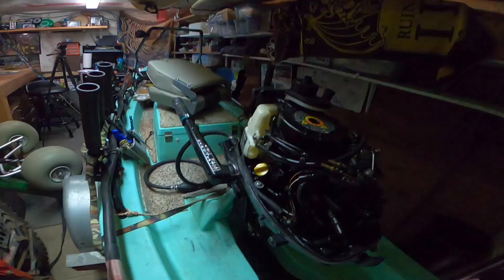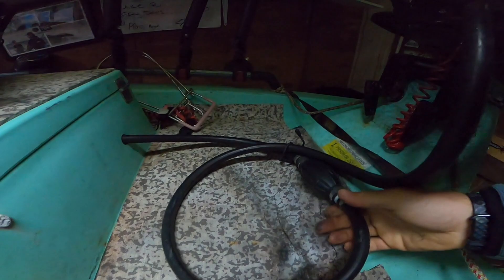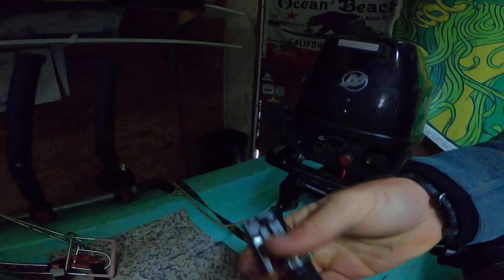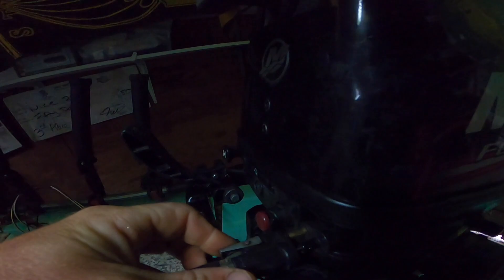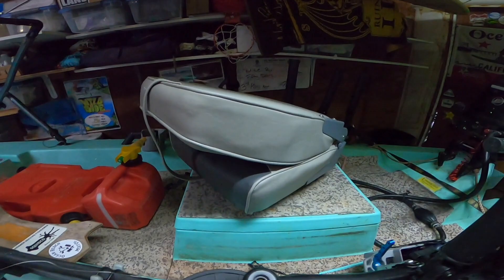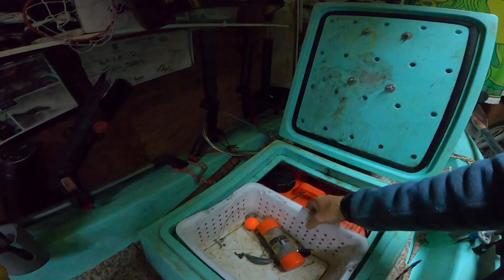I've never put gasoline inside that built-in tank because I run an external feed instead. The external gas line hooks up right here and connects to the motor. I also have a hand pump for priming — this pushes fuel up into the motor to get it started. I have a hole cut in the back for the line, though I need to seal it up with a better gasket because water can splash in and get inside.